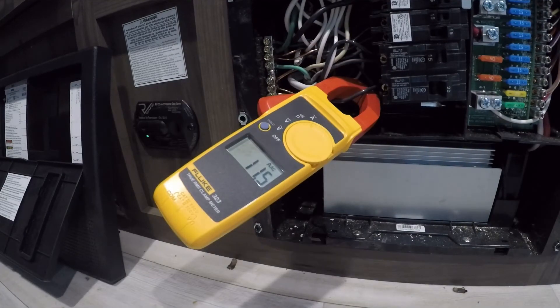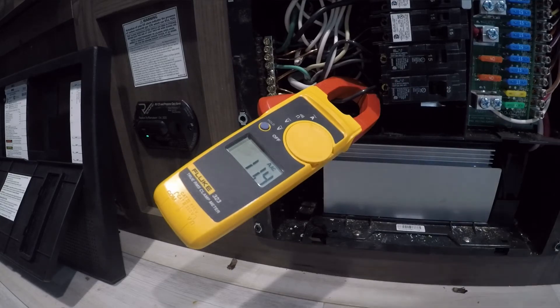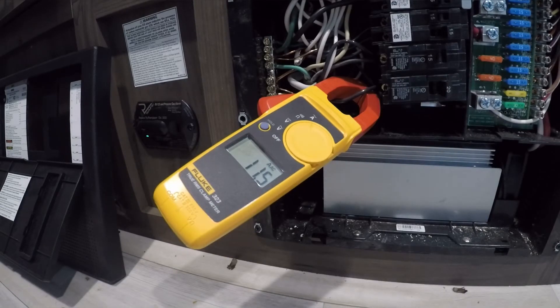There's your difference — 23 amps with the hard start capacitor versus well over 50 amps without it. I just wanted to put that clip in there. I hope this helps put the pieces of the puzzle together. Now we're running at a constant 11.5 amps.